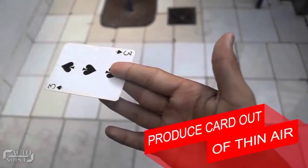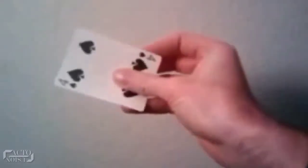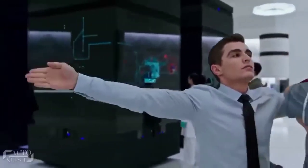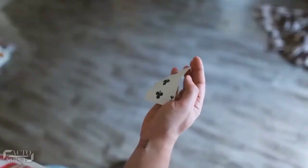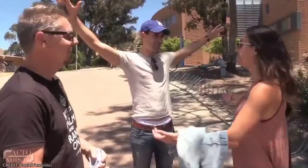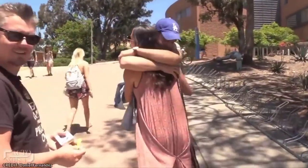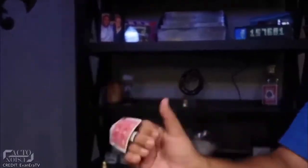At number 4: Produce a Card Out of Thin Air. Have you ever seen a magician produce cards out of thin air? It's one of those tricks where the move is so cool that it looks so pleasing to the eye. And don't be fooled by the simplicity of this trick — it is very visual and can be a real deal breaker if you perfect it. The only thing you need is a pack of cards and a lot of practice, day in, day out.